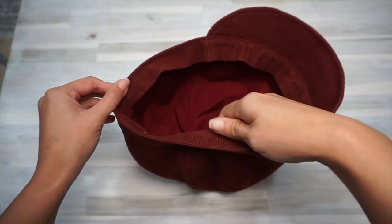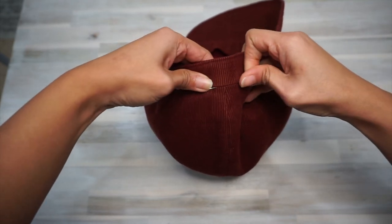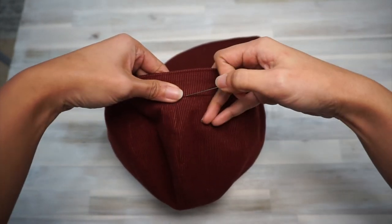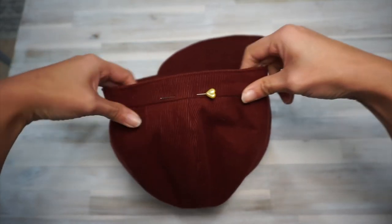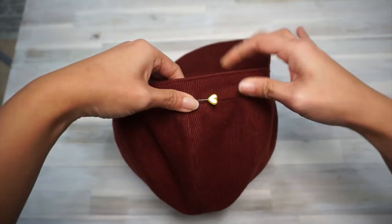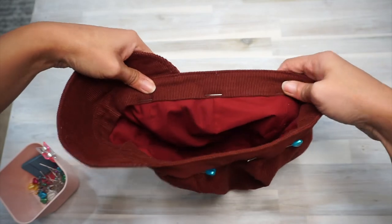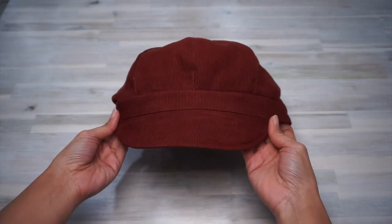In my opinion, that was probably the hardest part of making the hat. Now we're going to finish sewing the band to the rest of the hat — there are three different ways. Number one: stitching in the ditch, where the stitches on the right side are hidden in the seam and catch the band on the inside. Number two: top stitching, where the stitches are about one-eighth to a quarter inch from the seam. Number three: hand sewing with a blind stitch. I'm going to stitch in the ditch for this hat, using a zipper foot to help. Once done, you have officially finished making your hat — congratulations!